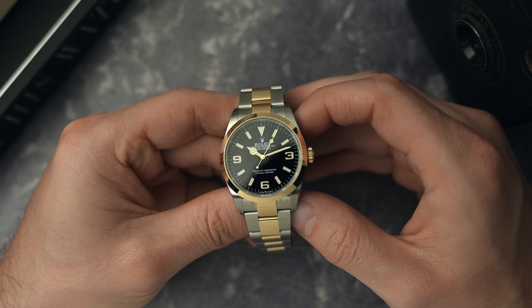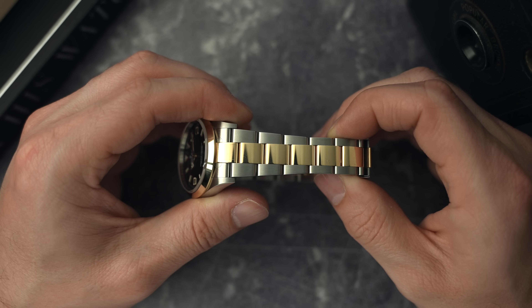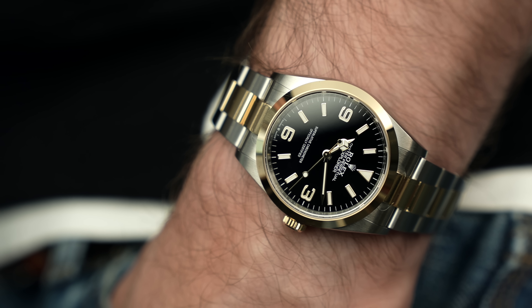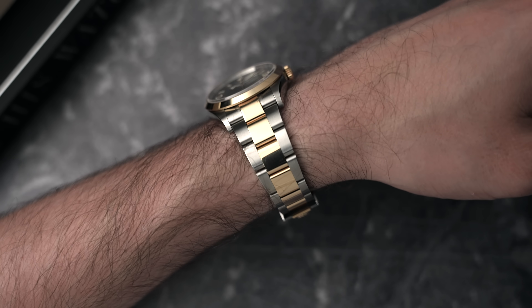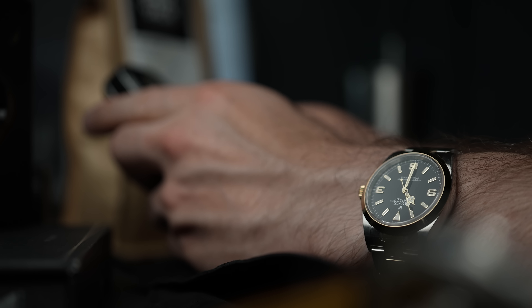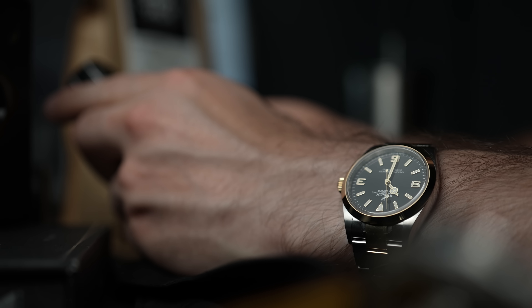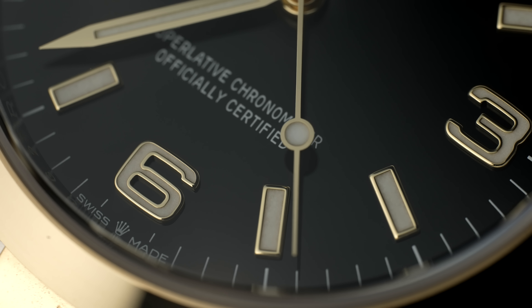Over time the gold is going to dull, it's going to scratch very easily, and then I think it's going to get a lot of character. The watch comes across as a different sort of watch — it's exactly the same watch but with little touches of gold, yet the atmosphere and styling has completely changed. Having it in hand, it feels different. It has more of a feeling of a dress watch; it does feel more formal, but there's just something fun about that.